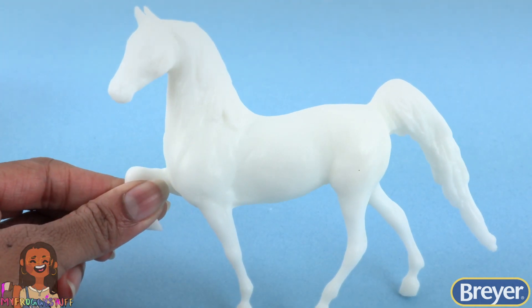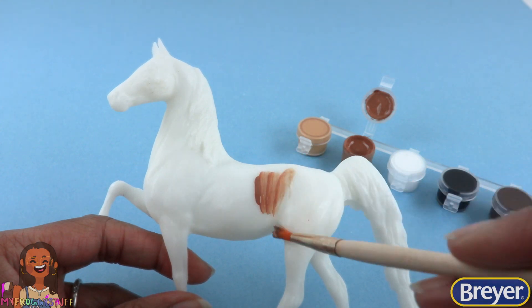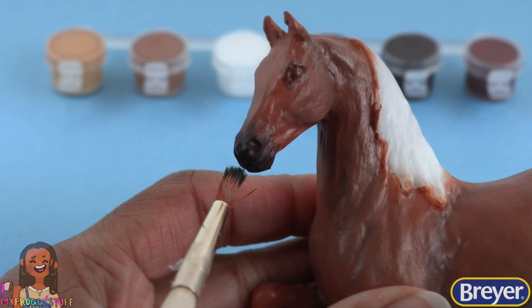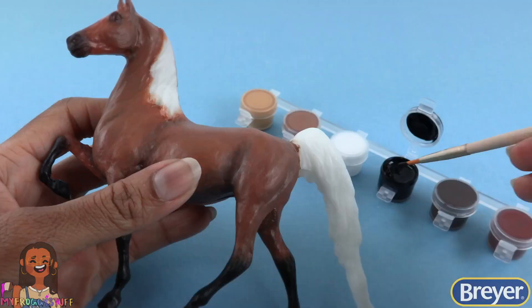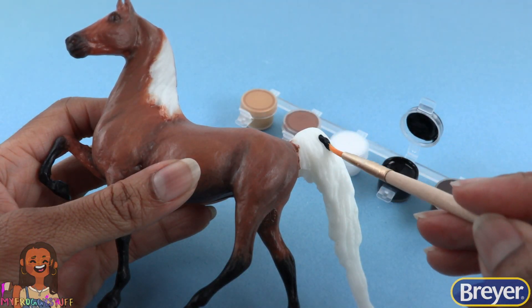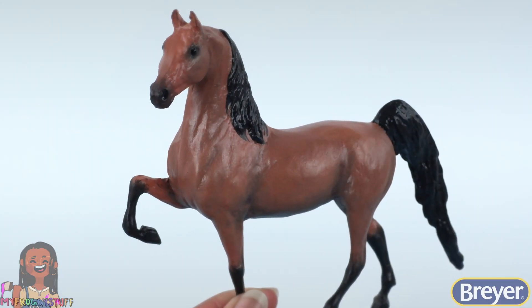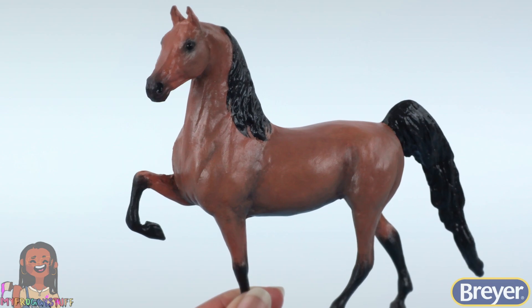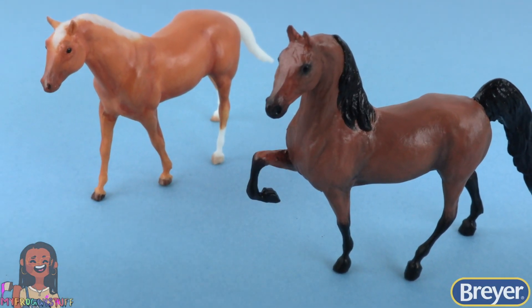For the Saddlebred I'm using the Raw Sienna as a base coat, the Burnt Umber for shading. Paint the muzzle black along with the lower legs. Let's paint the mane and tail black as well. Then finish the eyes to paint a bay horse. My horse is bay so I kind of have a soft spot for that color.